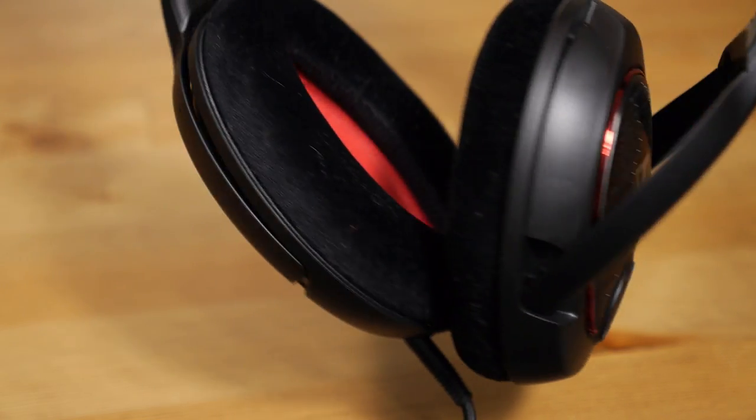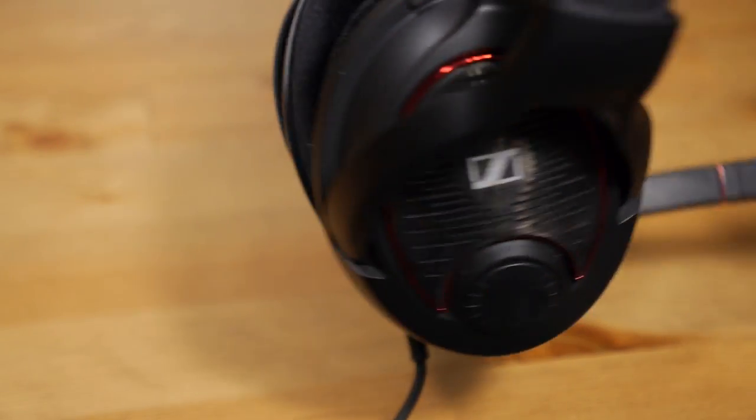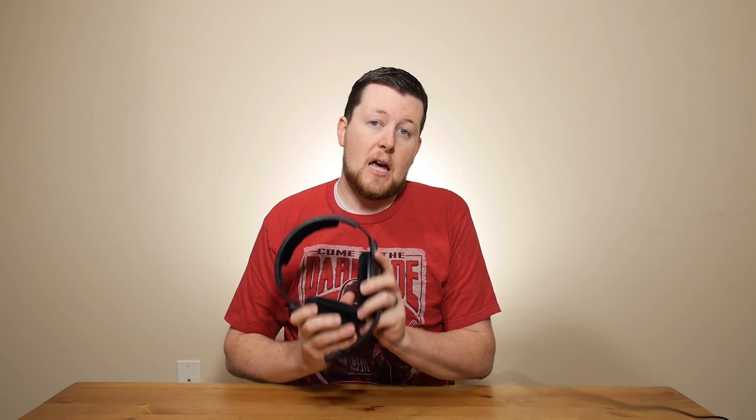This is Sennheiser's premium gaming headset, the Game 1 headset. It comes in two variations — both open back, which the Game 1 is, and a closed back, which the Game 0 is. We're only going to be reviewing the Game 1 headset, and in our estimation, an open back headset is really what you would prefer in most instances.